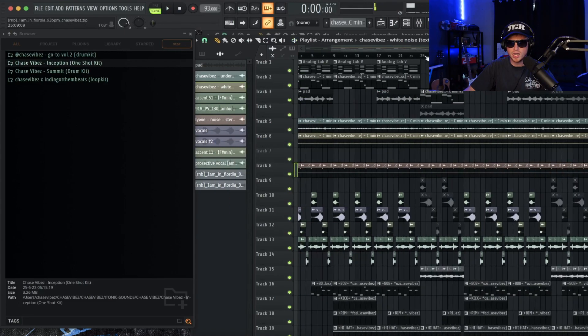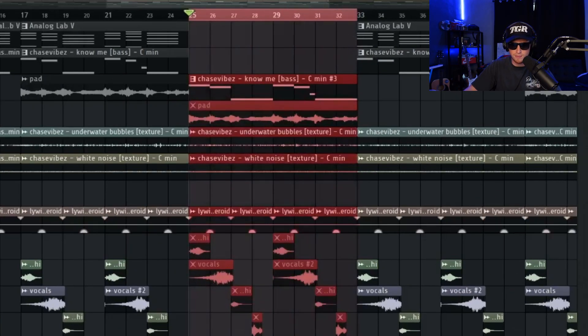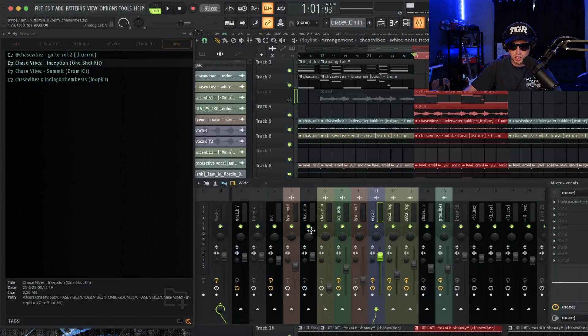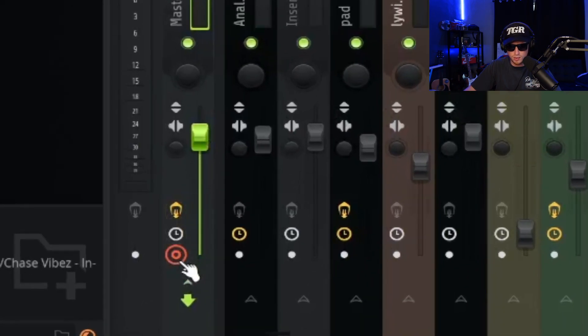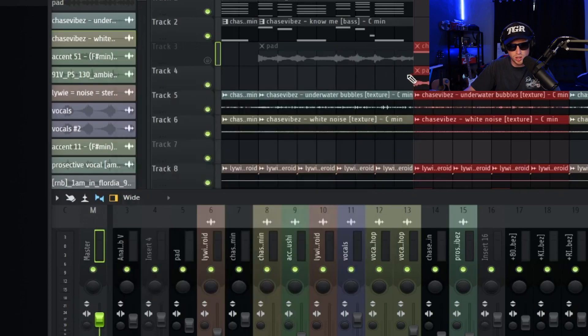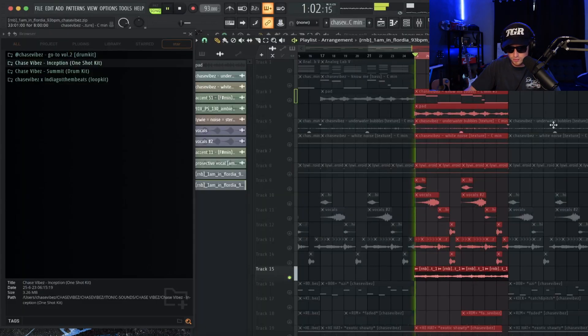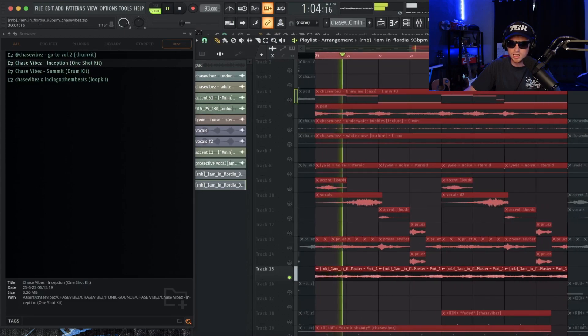That was the arrangement for that. Then what I did to just flip it was highlight all of this except the bass, go over to the master channel, click on this little knob right here, hit Option+R if you're on Mac or Alt+R if you're on Windows, and I reversed it and then pitched it down an octave. It just gave it a different vibe to switch things up for the bridge.